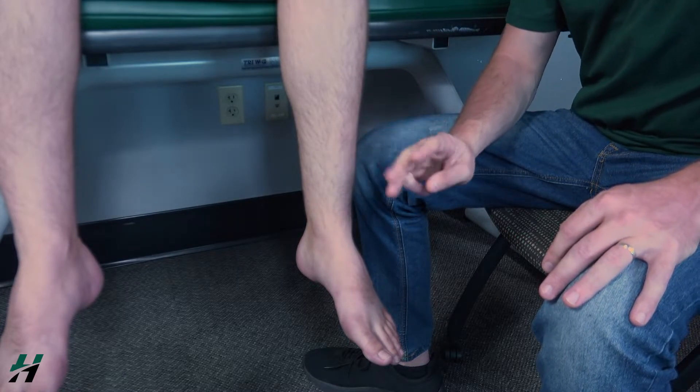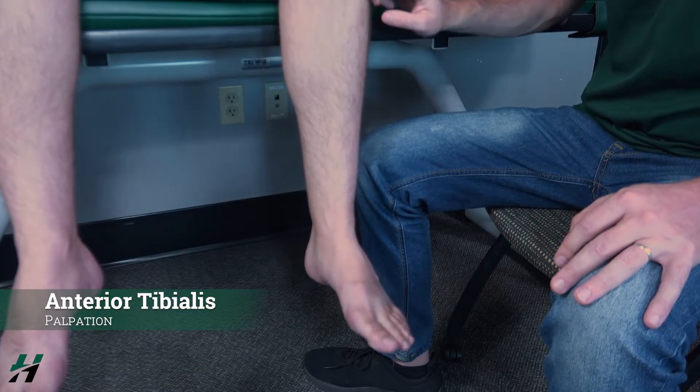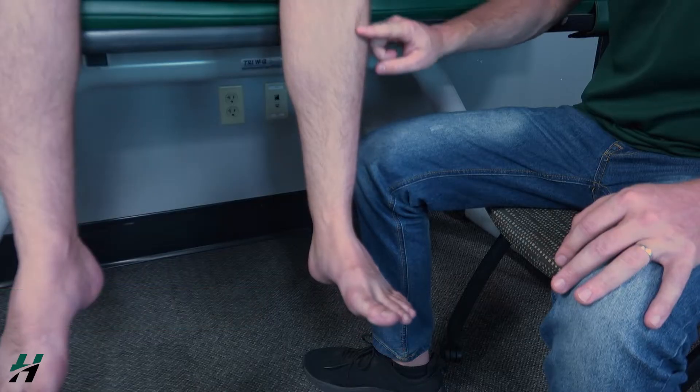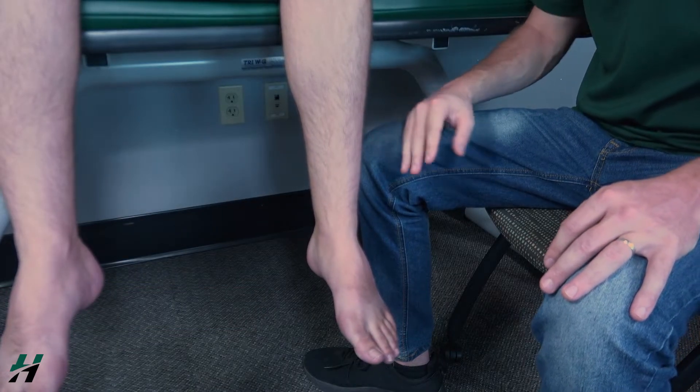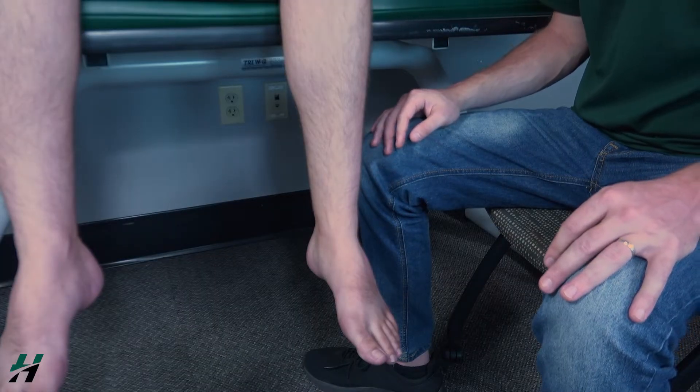If he was not able to do that, I would palpate for the anterior tibialis. As you can see, he just barely did that, and it's right here. Now because he was able to do that, I would see if he is a four or a five.